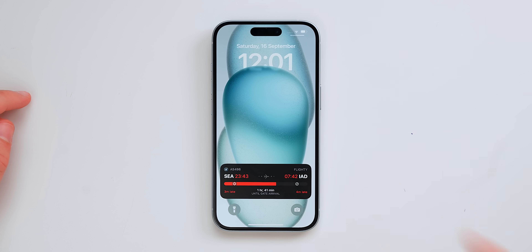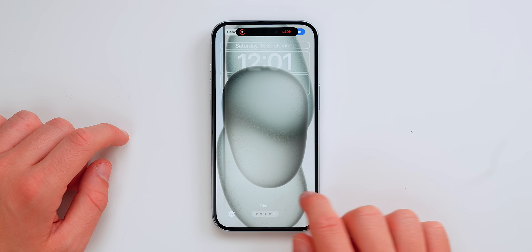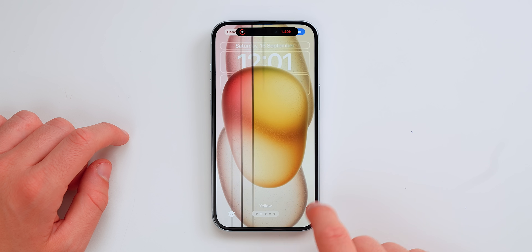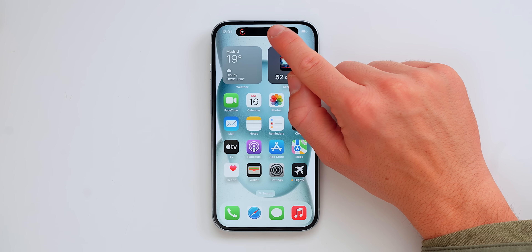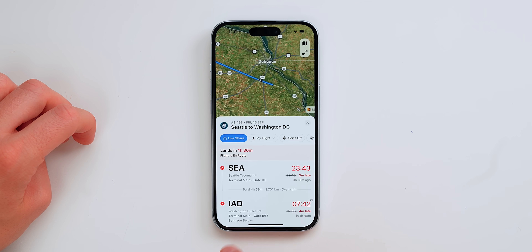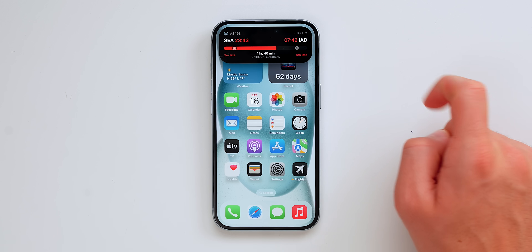We've officially set up the iPhone. These are the new wallpapers — if you press Customize and tap here, you get a couple of different wallpapers: black, blue, green, yellow, and pink — all the colors of the new iPhone lineup. Let's swipe up and I wanted to show you the Dynamic Island first. I've been using it on my iPhone 14 Pro for a year now, and there are so many apps, like Flighty, that take full potential of the Dynamic Island. Let's say I'm on a flight right now going to Seattle, Washington.